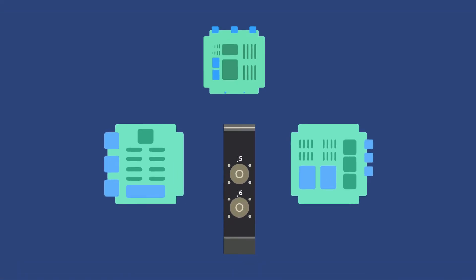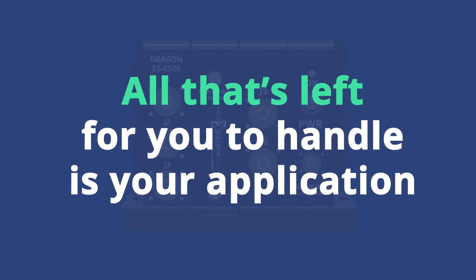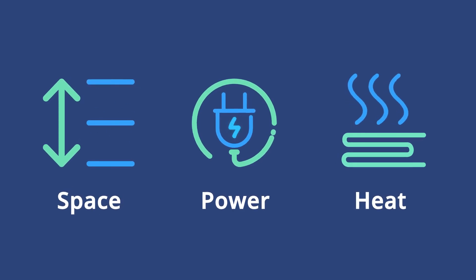And those cards? Just let us know what you need, and our engineers will install and integrate them for you. All that's left for you to handle is your application. The modular design also means you eliminate wasted space, minimize power consumption, and heat dissipation because you're only powering the components you actually need.